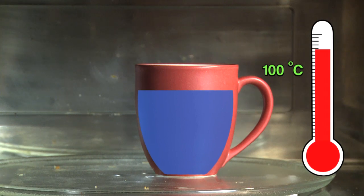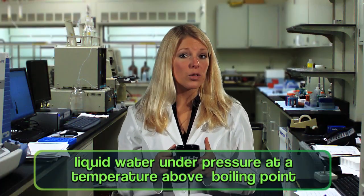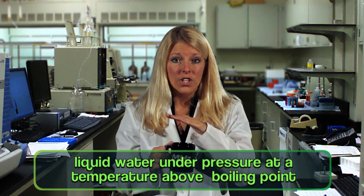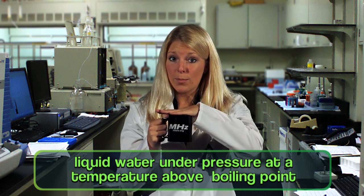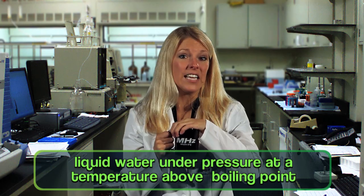And the water can continue to heat up past its boiling point to what's called a superheated state. The surface of the water literally holds the heat in like a lid. So when the water surface is finally disturbed by moving the cup or putting a tea bag in, the superheated water instantly and explosively comes to a boil, throwing steam and very hot water all over.